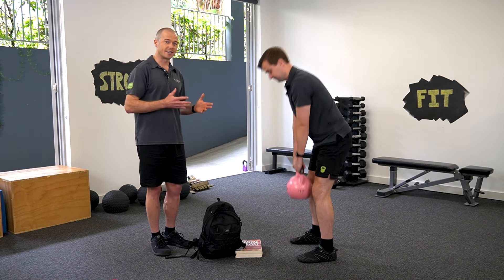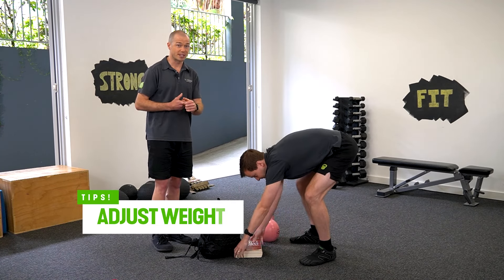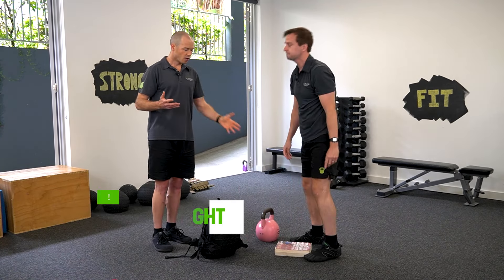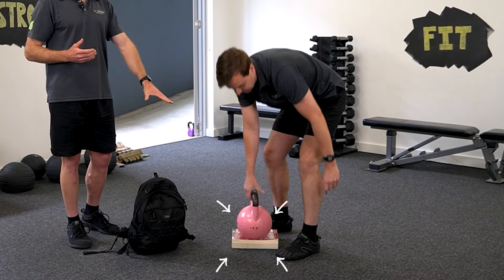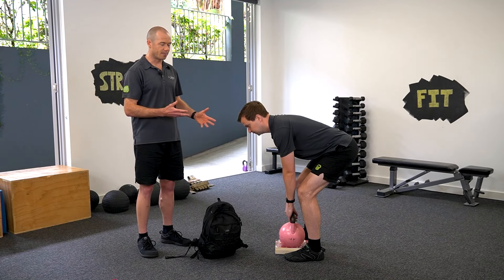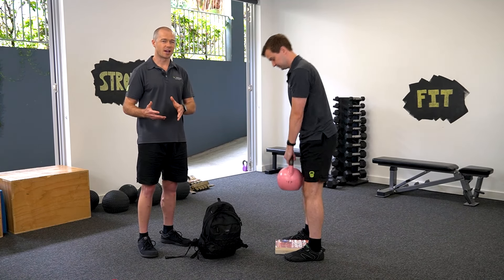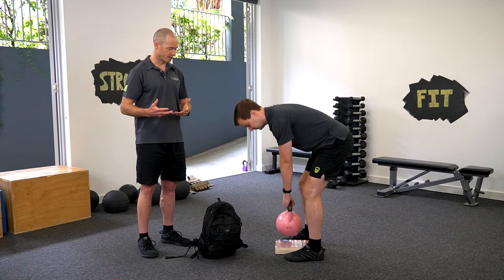If he's finding that he's getting some back pain doing that, we've got a couple of tips. The first thing would be to reduce the weight. Or alternatively, he can prop the weight up on a thick book like he's got here — and whenever he goes to do the deadlift now, it means that he doesn't have to bend over as far, and hopefully that makes it more tolerable for people with low back pain.